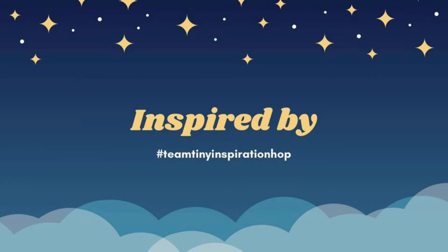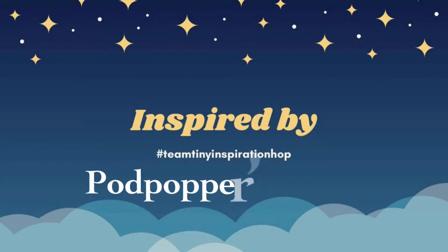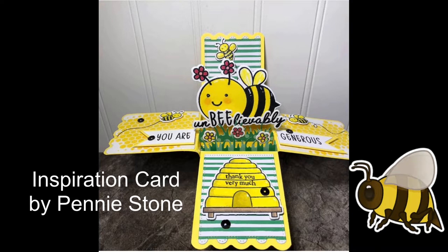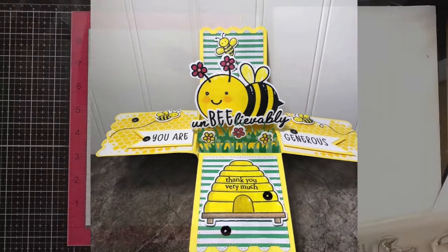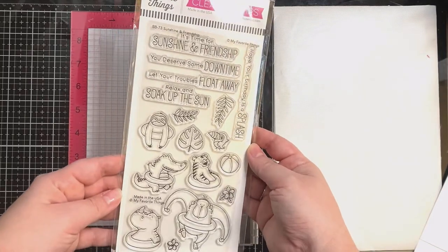Hello and welcome to Cards by Kendra. I am excited to be a part of the Team Tiny inspiration hop. I was inspired by Penny Stone with Pud Poppers Place. Penny created this adorable box card using the Honeybee A2 Surprise Box die set, and even though I don't have this die set, I thought this card was really cool and wanted to give it a try.